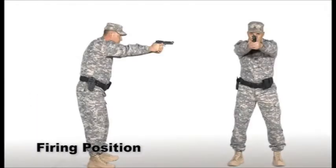In the firing position, the weapon is held in both hands and elevated with the arms extended and locked to a position allowing the shooter to hit the threat's center mass. The shooter should attempt to keep both eyes open. This position is used to cover targets or when a threat exists.